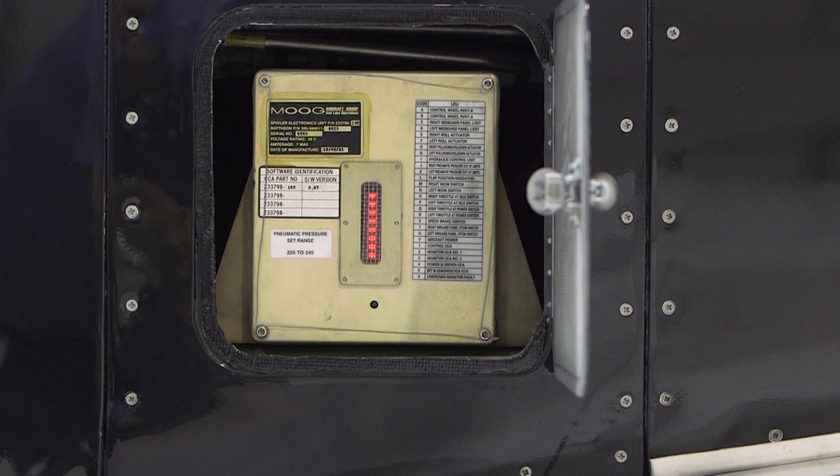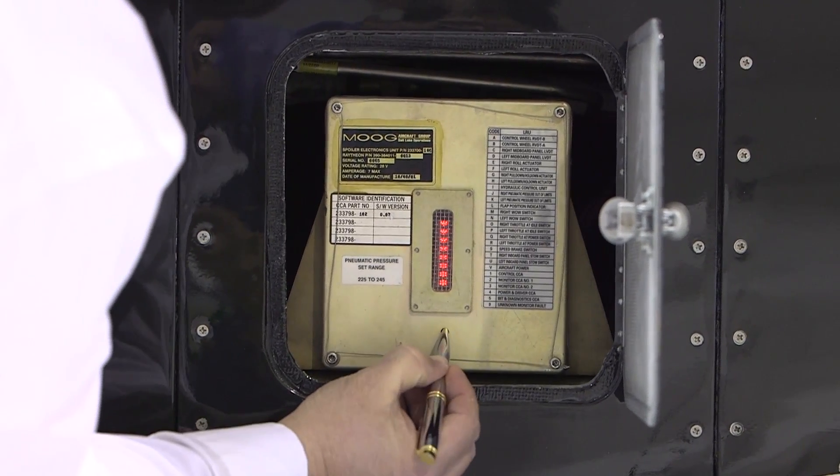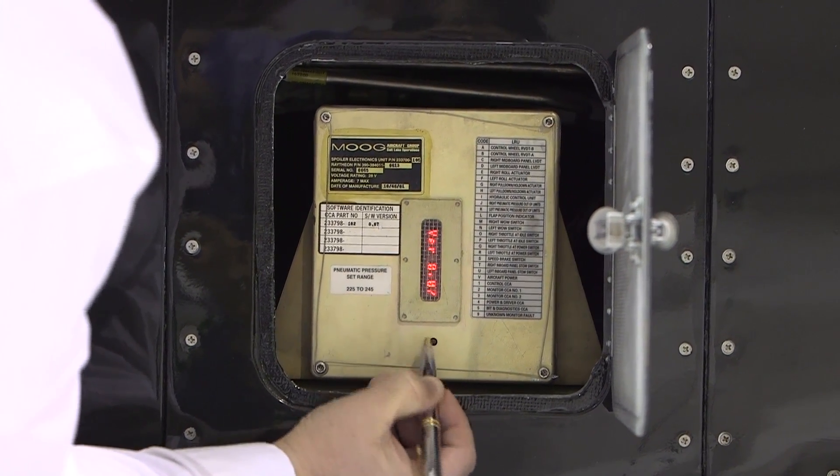The SCU has six modes of operation that are controlled by a push button on the front of the SCU. These modes are selected in sequence by depressing and releasing the switch. Each depress and release will advance the display to the next mode.